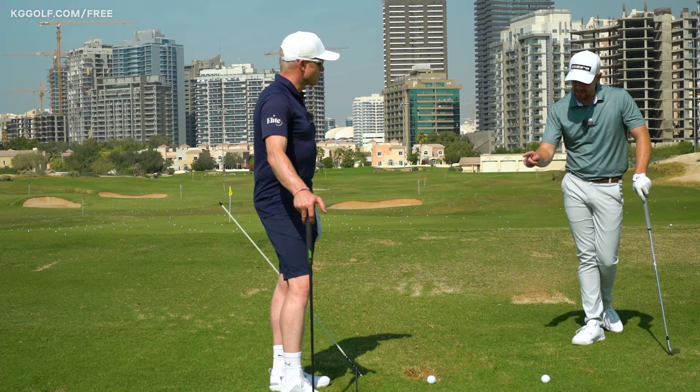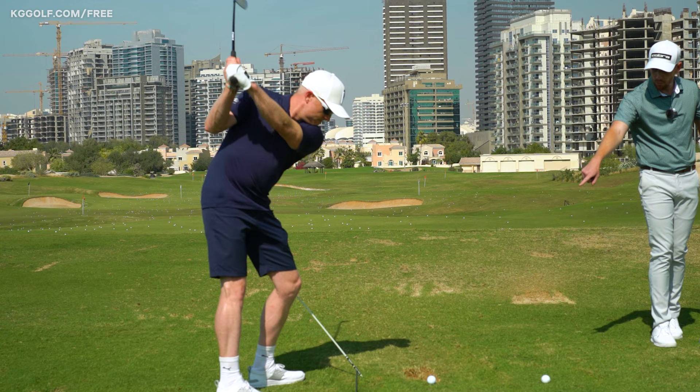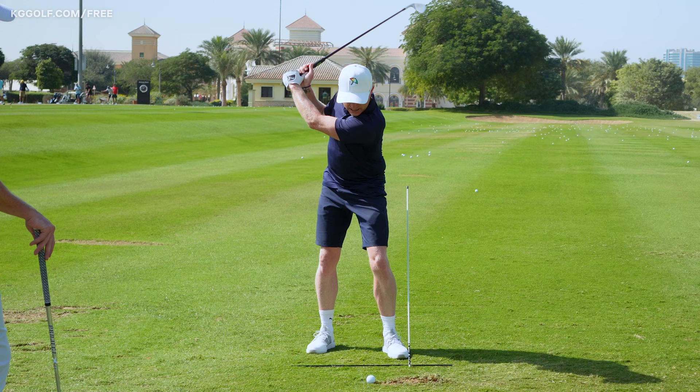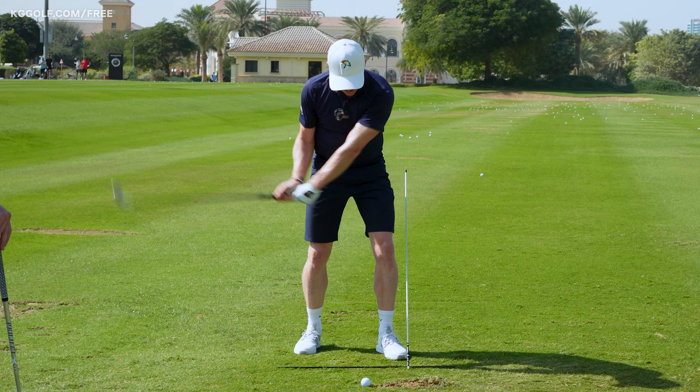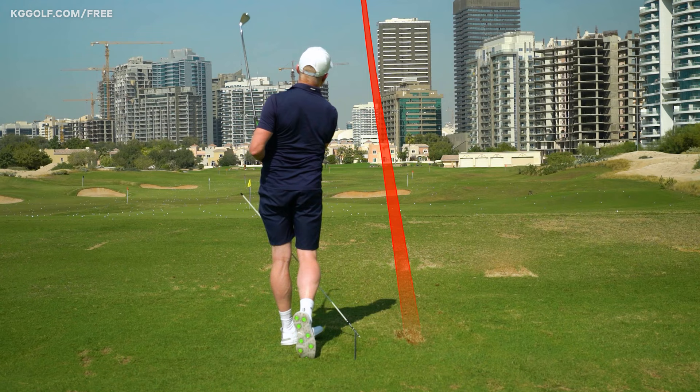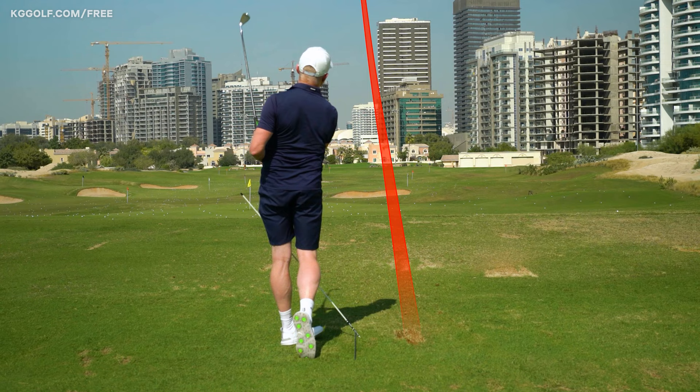Have a couple more practice swings getting a feel of that lead knee not crashing into the stick, then clip that one down at about 50% speed. I love this drill — I get to the top and think 'I need to start turning now,' the club comes on the outside, it's stair high, and I seem to hit lovely little fades. Nine-time tour winner Simon Dyson teaching us all about how to control those legs sliding through towards the target, and more importantly how to translate that into your game out on course.